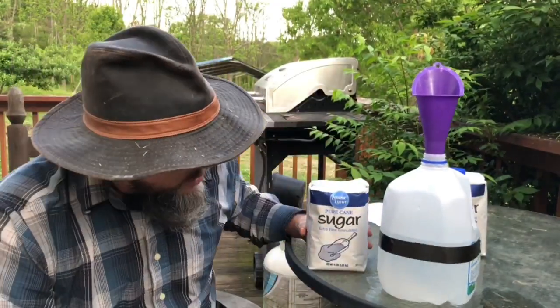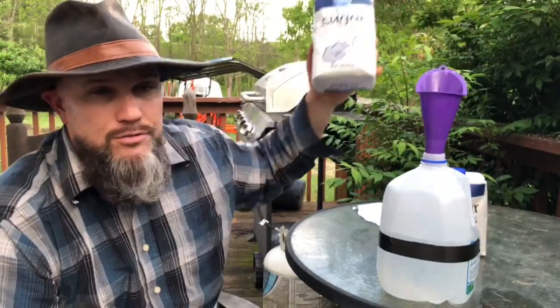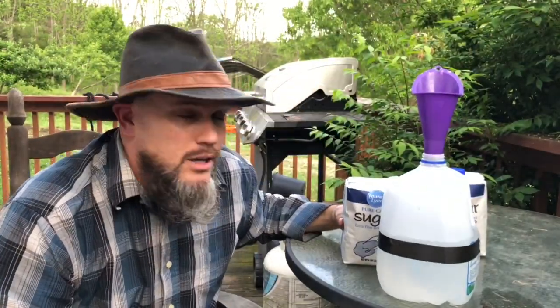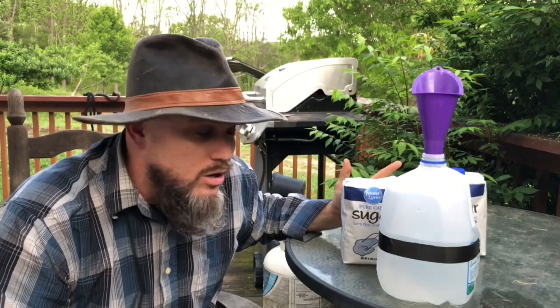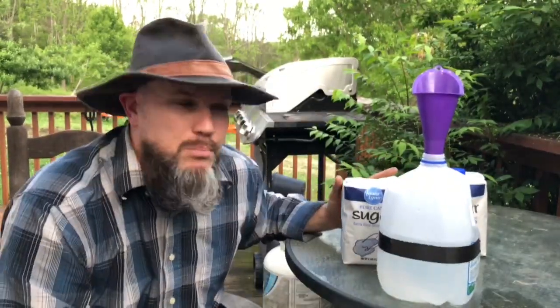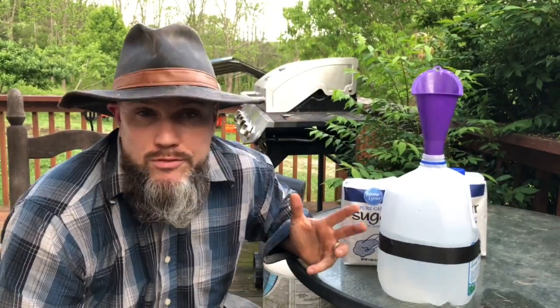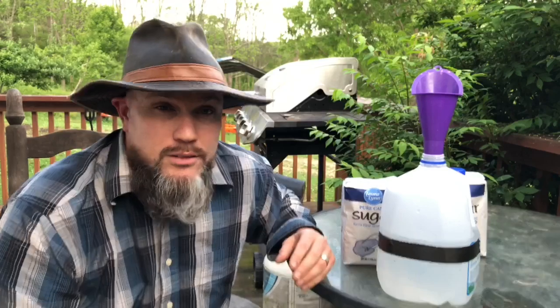I'm going to slice a corner of the bag, put it over the funnel, and that's really it. Then I shake it up well so it's thoroughly mixed, and then I have my one-to-one bee syrup ratio — perfect for a feeder. It will last you several days. Let's go ahead and make the one-to-one bee syrup.